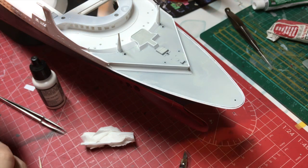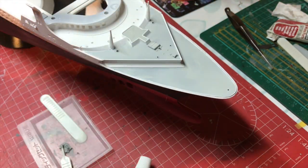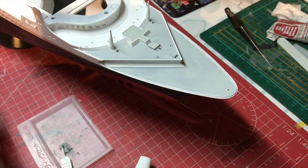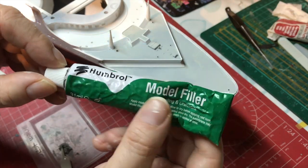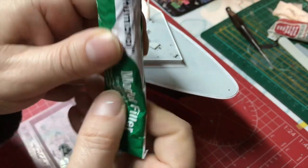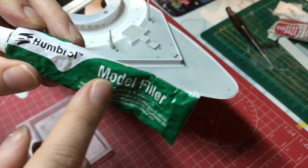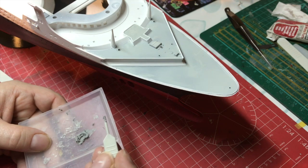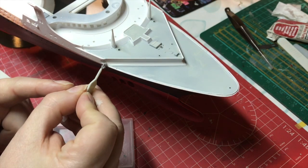I'm going to do this side and a little bit of filling on that side and then come back to you. We now need to look at filling this little area here where the two parts haven't come together and we've actually got a gap you can see through. I'm using Humbrol model filler for this. I find if you give the tube a little squeeze all over before you squeeze it out, it mixes the oil that separates inside. I've got a little bit of filler here and we're just going to put this on with a little pointed tool. You could use Milliput for this job as well, that would work.